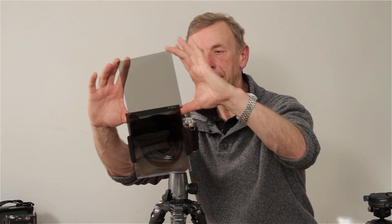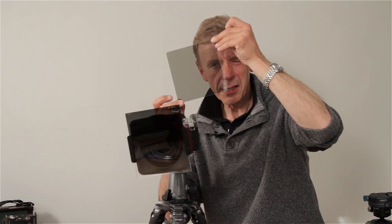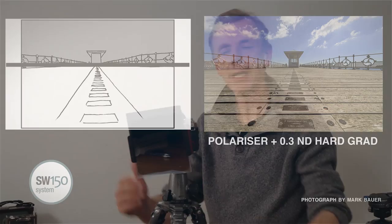We do have one other possibility, which is to turn the polariser through 90 degrees. Generally, there's a significant difference in that orientation, and then it's up to you as a photographer to choose which is more effective if you're going to continue to use the polariser. It's worth saying that if you had a circular mount polariser at the front, it would be so large that the whole rig would be almost impractical. So, although there's a slight compromise in the use of the polariser with another filter, it's still an extremely useful filter.